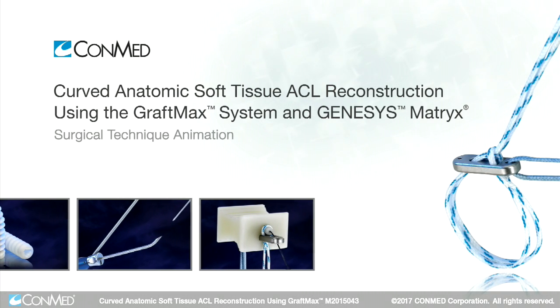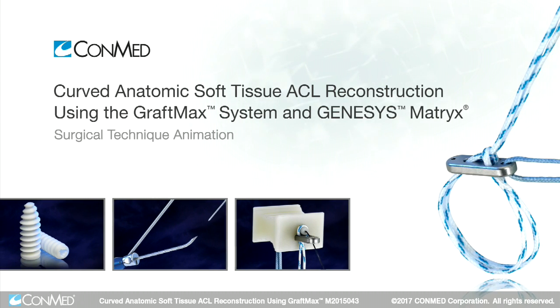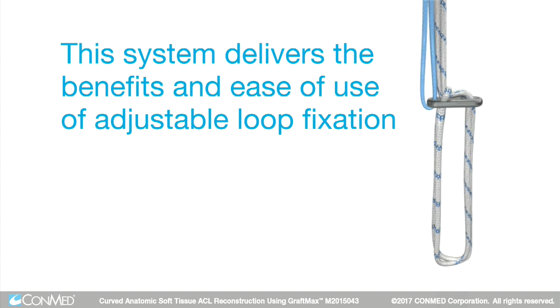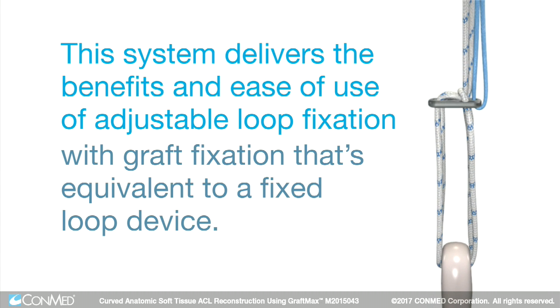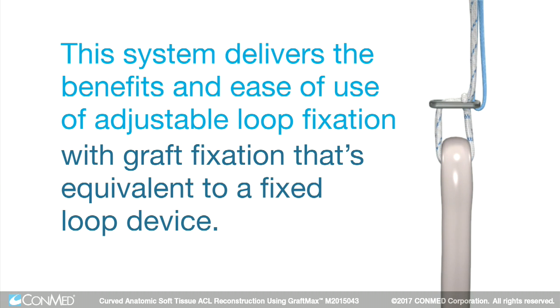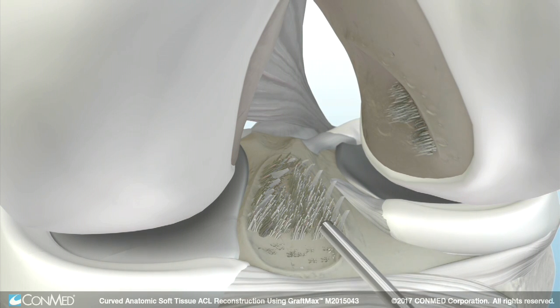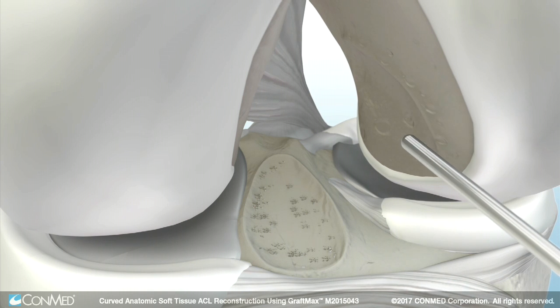The GraftMax button and curved reaming system provides precise anatomic tunnels without the need for hyperflexing. This system delivers the benefits and ease of use of adjustable loop fixation with graft fixation that's equivalent to a fixed loop device. To begin, debride unwanted remnant ACL tissue and mark the center of the desired tunnel locations.